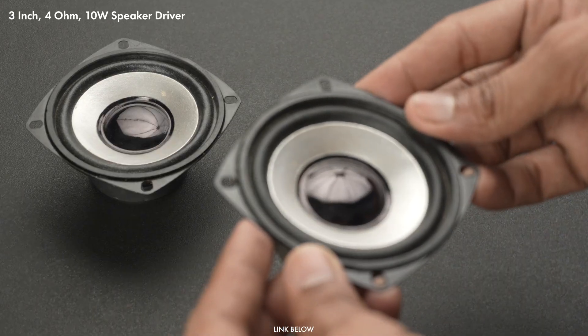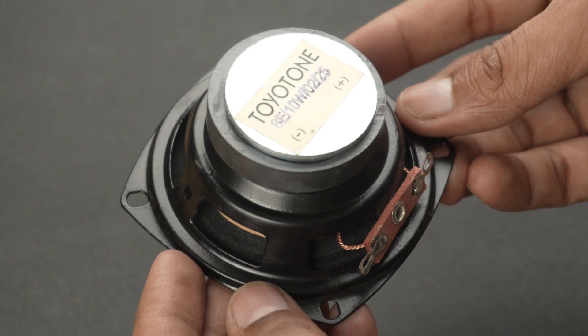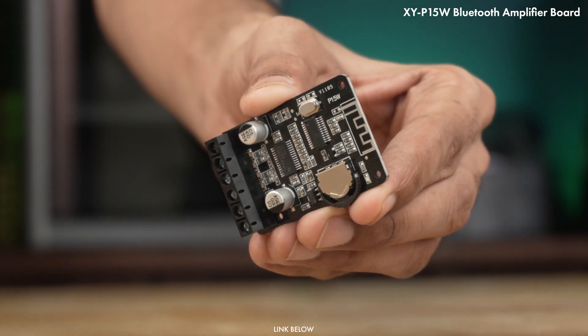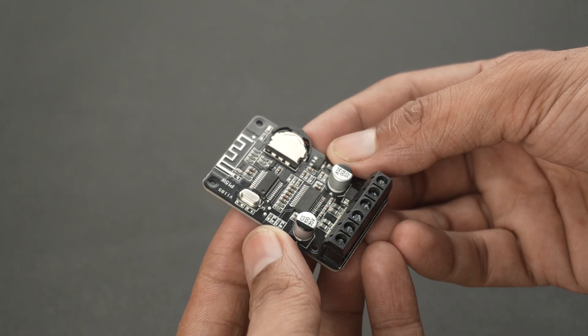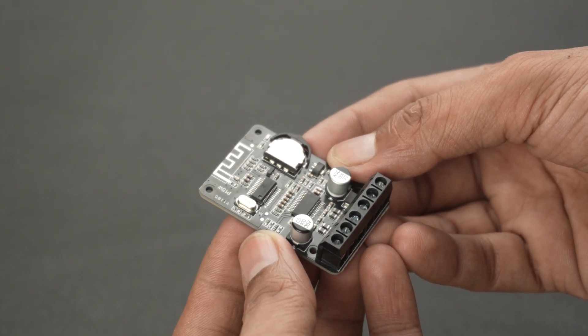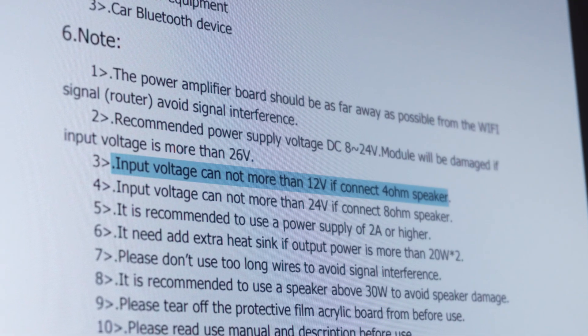For this project, I am using these 3-inch 4-ohm speaker drivers that support up to 10W output. To power them, I have chosen the XYP15W Bluetooth amplifier board. While checking its datasheet, I noticed an important point: if you are using 4-ohm speakers, the input voltage should not exceed 12V.